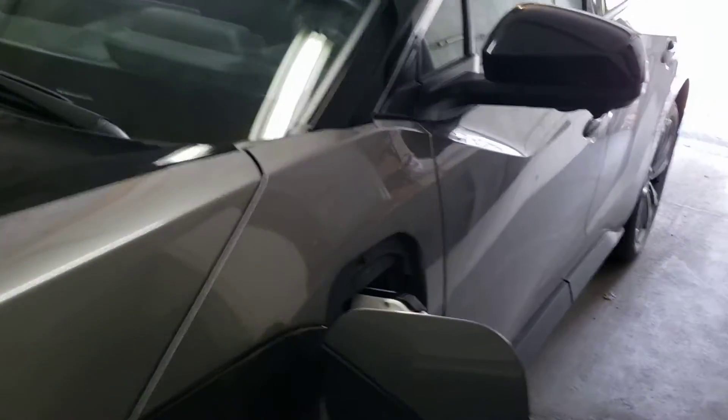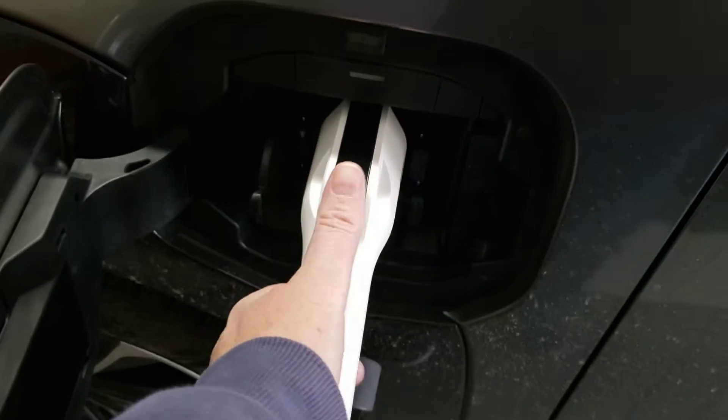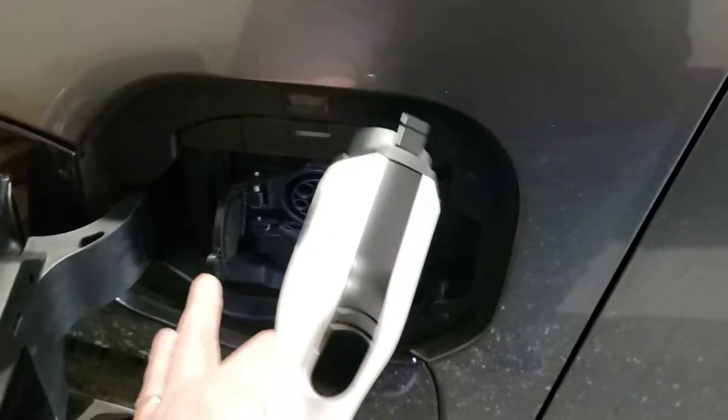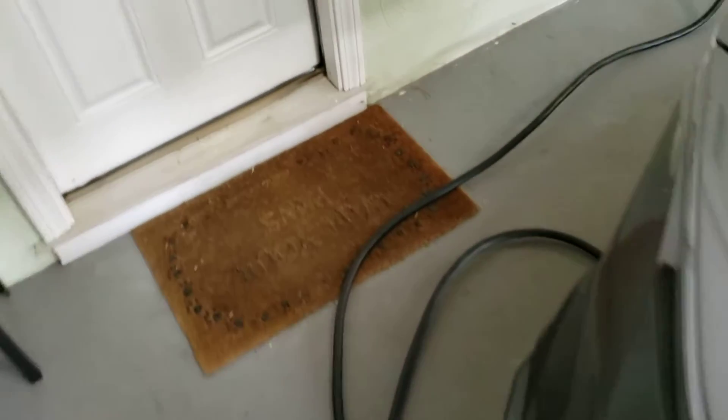Now when you want to disconnect, you just need to make sure that the vehicle is unlocked. You press the thumb button and you pull out. You close your little hatch, close the door, and simply return the handle to its cradle.